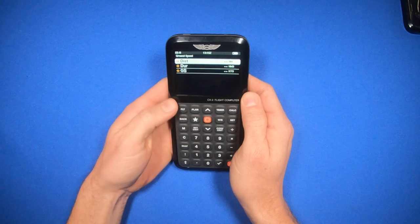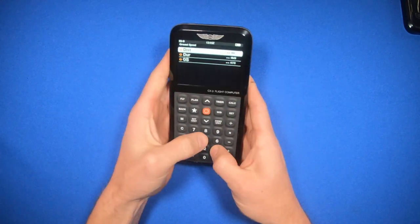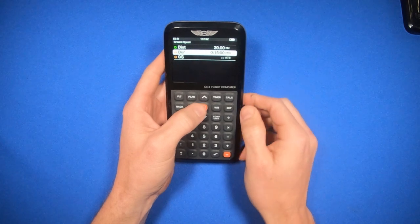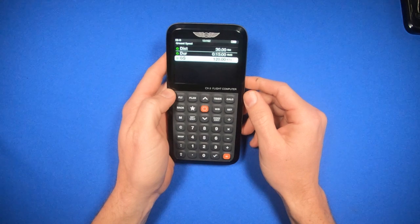I can clear those out, and you'll see it has question marks now asking me to enter those parameters. I can either hit my input and hit the center button here, or I could hit this button down here — it'll also enter into the calculator.